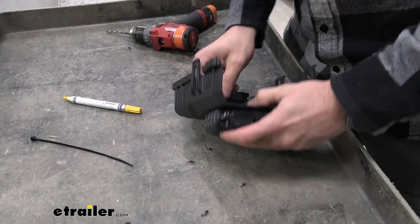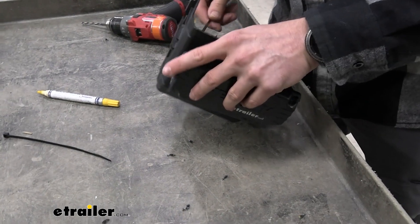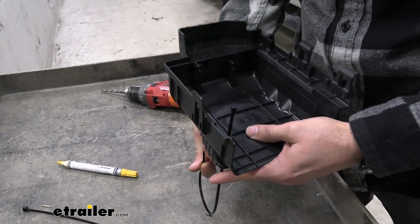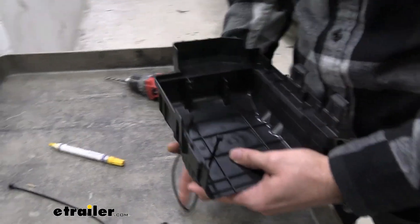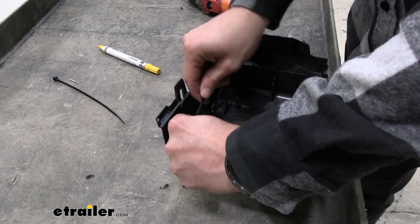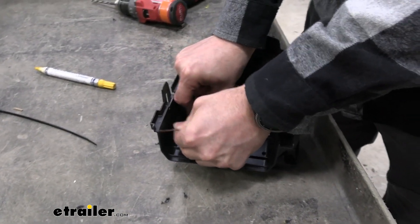If you really wanted to, you could also use some nuts and bolts instead. I just find zip-ties are a lot easier and they're not really going to ever be under any tension to where they could break. Put that in, tighten it down, and then we'll just repeat this on the other side.